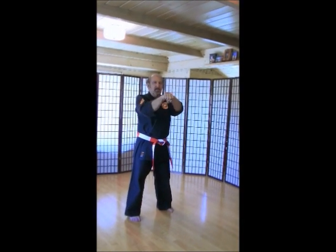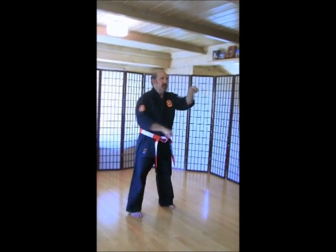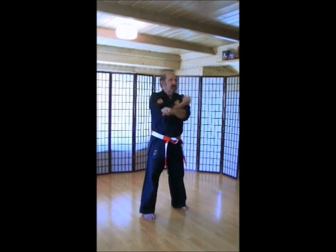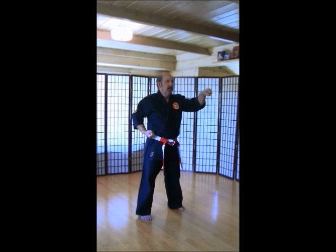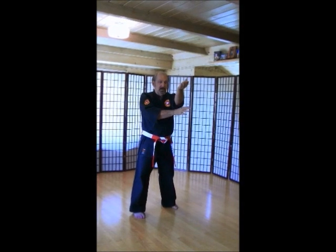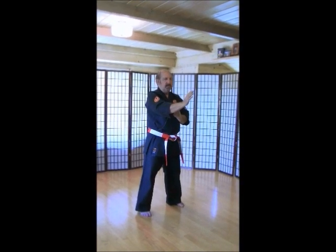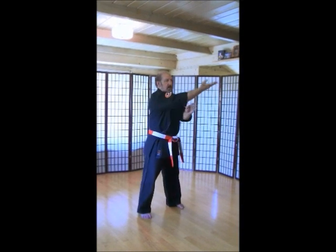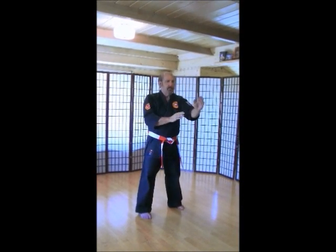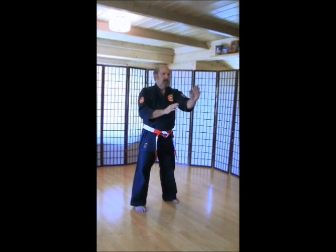Single bone blocks. Make sure you're looking at the back of your hand. Ich-ni-san. Chi. Go. Rup. Si. Hach. Ku. Ju. Knife hand blocks. Make sure you have good knife hand blocks. Keep your fingers together. Coming over the top. Make sure you're at your elbow and down. We'll do this one a little bit slower. Ich-ni-san. Chi. Go. Rup. Si. Hach. Ku. Ju.